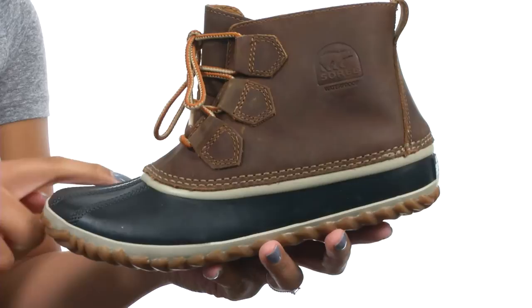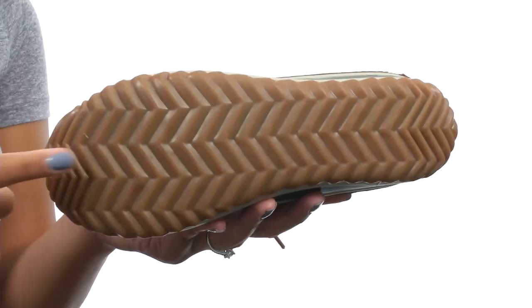The bottom gives you a handcrafted waterproof vulcanized rubber shell with a herringbone outsole that provides excellent waterproof protection and superior traction on various surfaces.